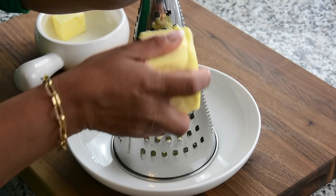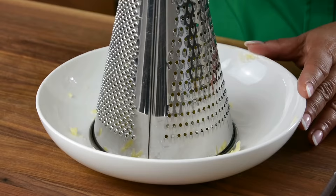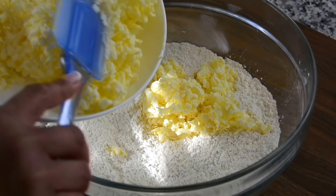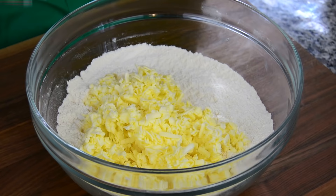Just going to give this a quick whisk so that all the dry ingredients get well mixed together. To the dry ingredients, we're going to be adding 225 grams of unsalted butter which is frozen, and we're just going to grate it so that it's easier to incorporate into the flour without melting the butter. You could even do this in the food processor — in that case, you don't need to grate the butter, just add it into your food processor and it will do the job.